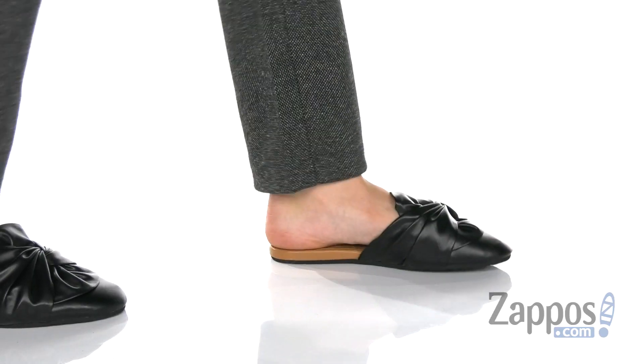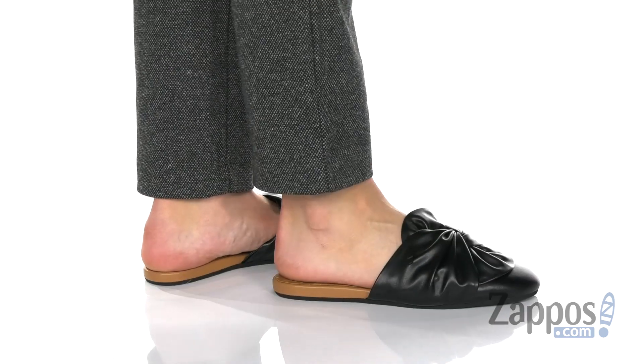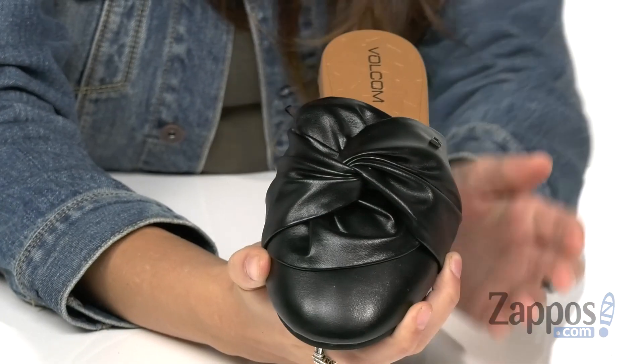What's up, everybody? I'm Abigail from zappos.com and this is Vamanos by Volcum. This classy mule sandal has a slip-on backless silhouette and it has a faux leather upper with this really cute knotted bow detailing.